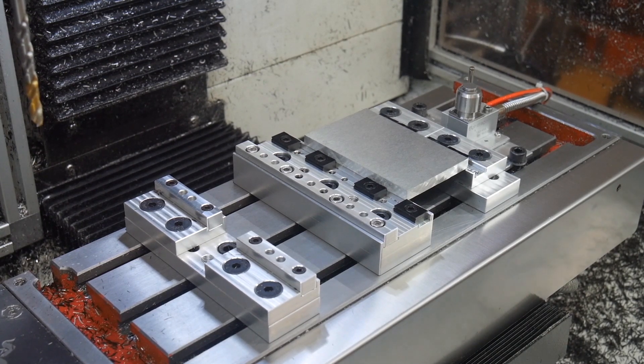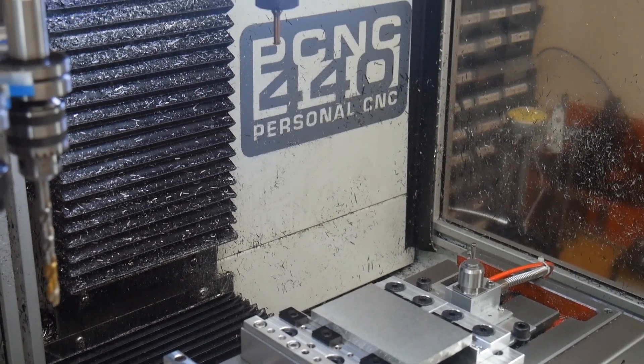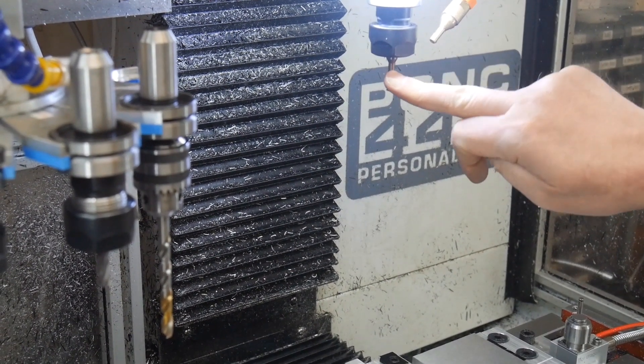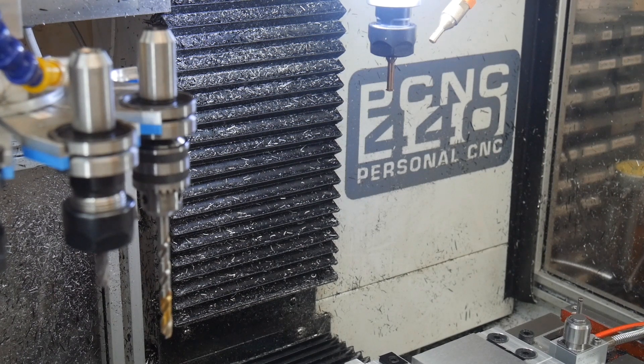The second thing, sitting in the spindle at the moment — if I move the camera up a little bit to where we can see it — there it is. This is a single point thread mill. It's a bit new to me, I've only had one experimental go with it, seems to work quite nicely. It's going to be doing M8 by 1.25 today.